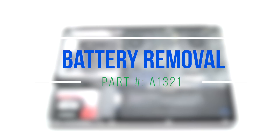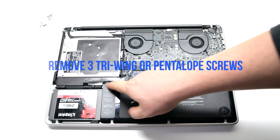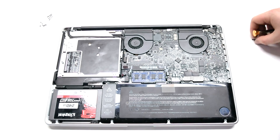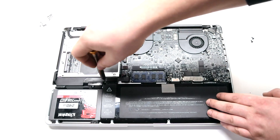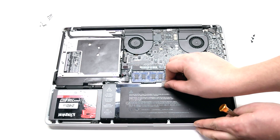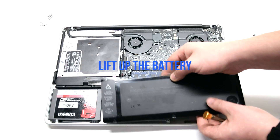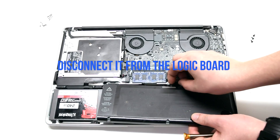Battery removal. Remove the three tri-wing or pentalobe screws depending on your model. They're located in the exact same place on both types of models. Gently lift up the battery, but it's still connected to the MacBook so be careful. Disconnect it from the logic board.